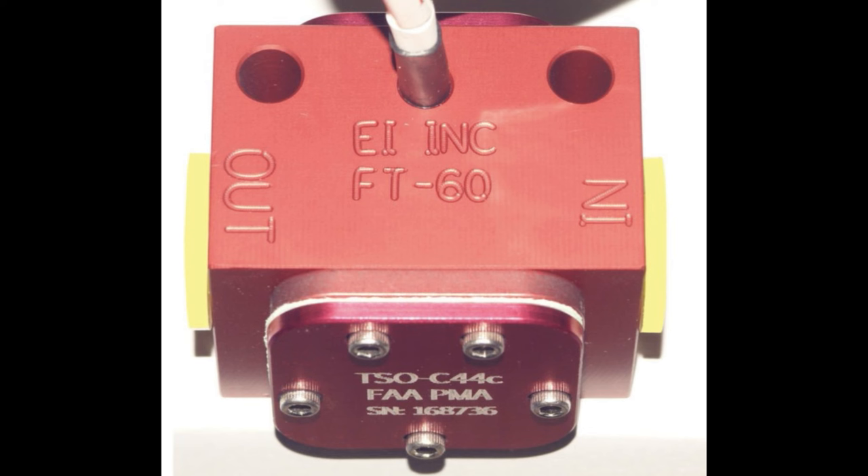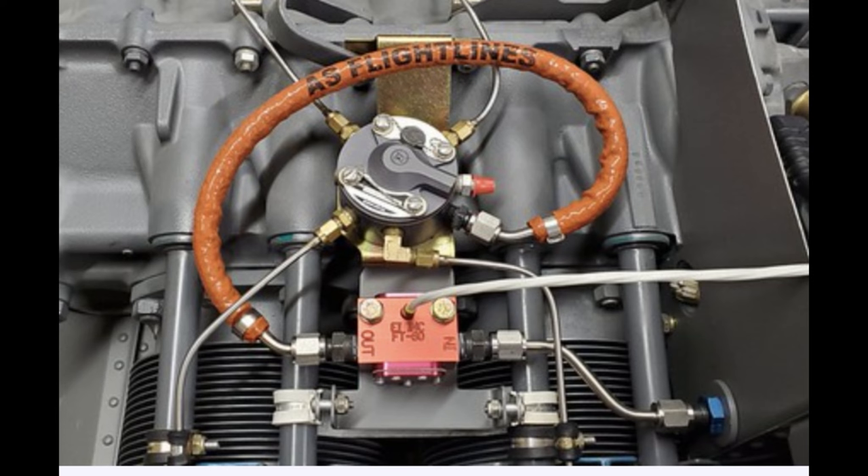During your preflight checks, if you have a full tank you should reset the fuel flow transducer, or if you have a specific fuel amount calculated for your flight, ensure it is synchronized with the MFD so the transducer can calculate remaining fuel with more precision. The fuel flow transducer produces a current pulse signal to measure fuel flow as low as 0.3 gallons per hour, making it more accurate than conventional fuel flow system measurements.